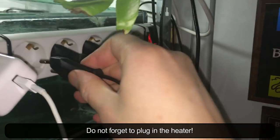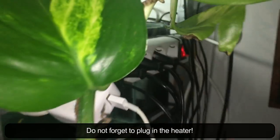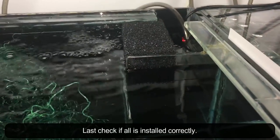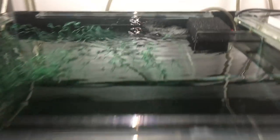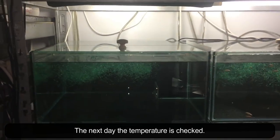Do not forget to plug in the heater. Last check if all is installed correctly. The next day the temperature is checked.